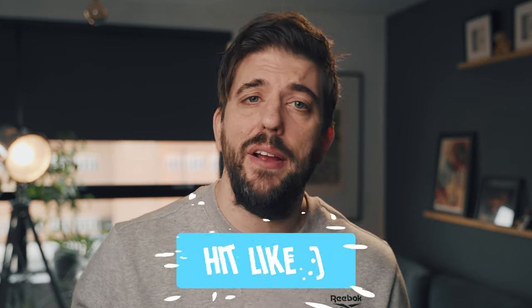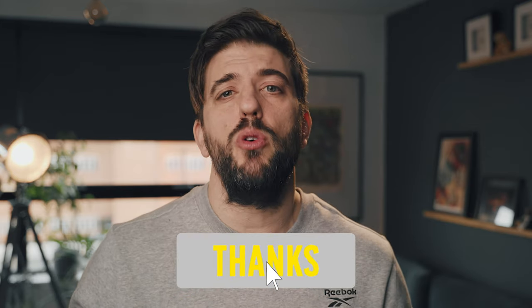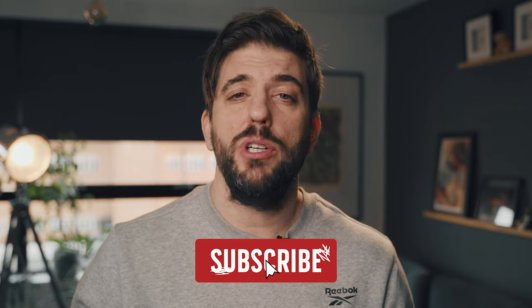I'll pop the details and links to this matte box system in the description below so you can head over and check it out. Let me know if you're using this SmallRig matte box system — I'd love to know how you're getting on with it and what you think about it compared to other systems. Also hit like and subscribe as that really helps this channel with the algorithm on YouTube.